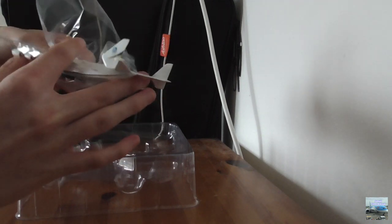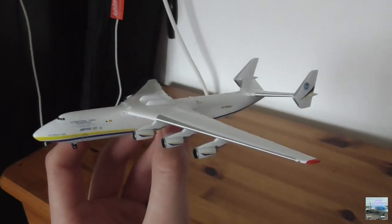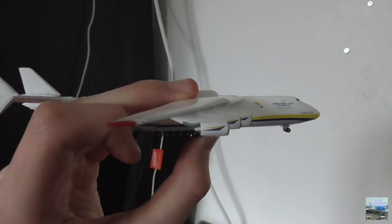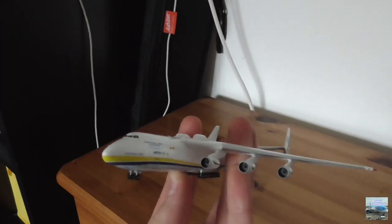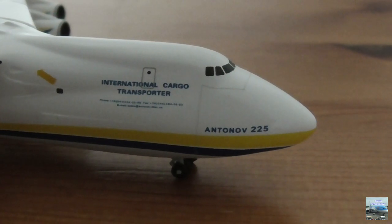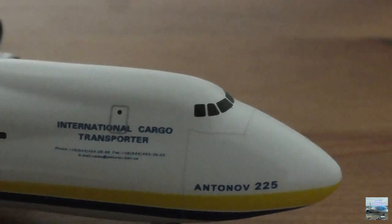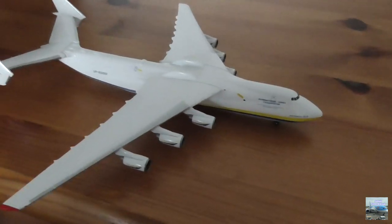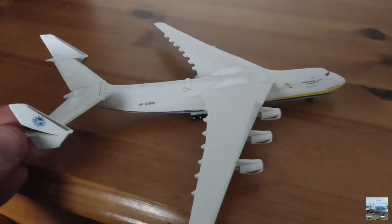Wow, this is really cool! Here is the aircraft — I cannot believe I am actually holding a model of the world's biggest aircraft. This is probably the best model I have collected. Here we have the nose section with the windows, and underneath it says 'Antonov 225' with a yellow and blue stripe leading to the back of the aircraft. The colours white, blue, and yellow are pretty much all you can see across this entire model.